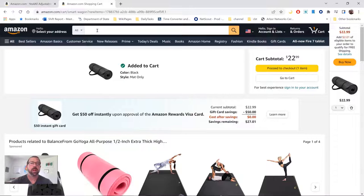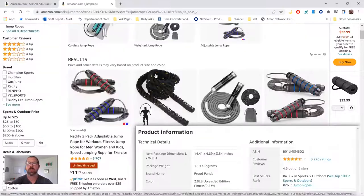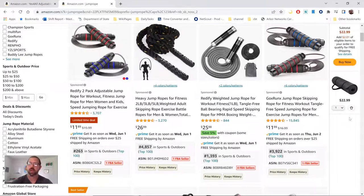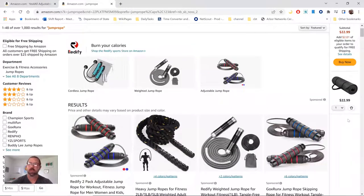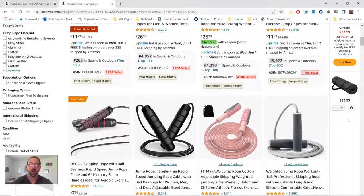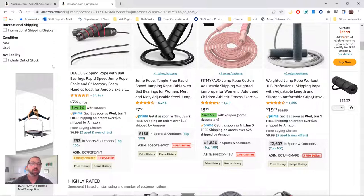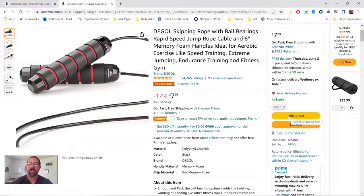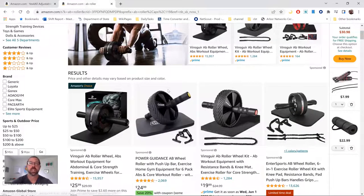We're going to add that to the cart and then the next thing we're going to go for is a jump rope. Jump ropes come in a gazillion different kinds — they range in price, they come with adjustable ones, weighted ones, weighted handles. The ones I use have weighted handles, but you don't need any of that. You can go with something very simple like this one — it's eight bucks. We're going to go with this one because it's $7.99 and we're trying to do inexpensive here. We're going to add that to the cart.